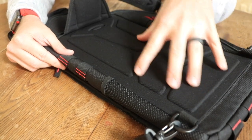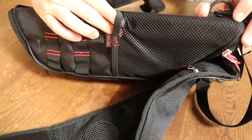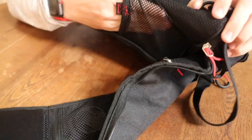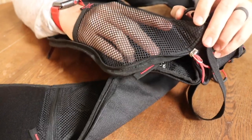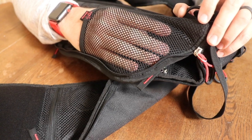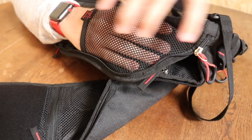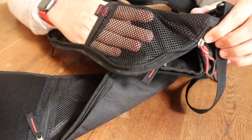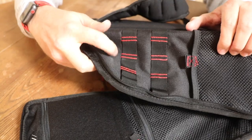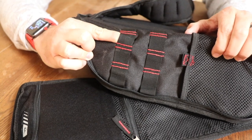Over here on the side there's what would be on most backpacks a water bottle pocket, but this is really just a stow-type pocket because my hand barely fits in there. You're going to fit just a small average water bottle — nothing like a CamelBak or a heavy-duty water bottle — just a generic plastic water bottle, and that's about it.